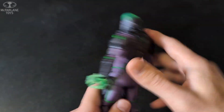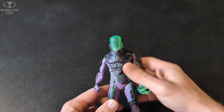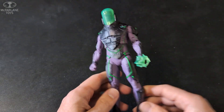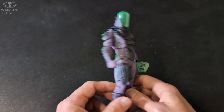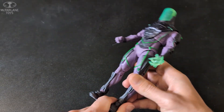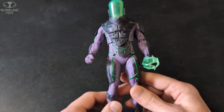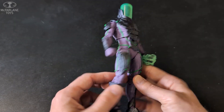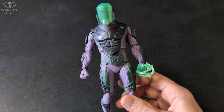Deathstroke had a holder for his sword but no backpack hole. No real accessories so far across the line — we had a batarang and some knives, but no guns, even though there are definitely guns in the DC comics. I'm going to remedy that with some 3D printing, especially with Red Hood. But overall, he looks cool and he'll be a great Batman villain on the shelf.